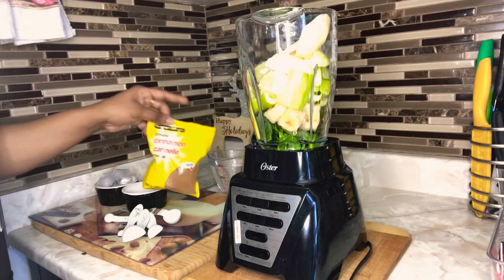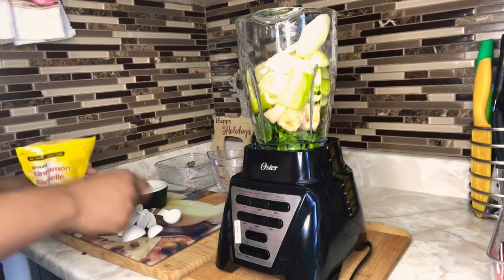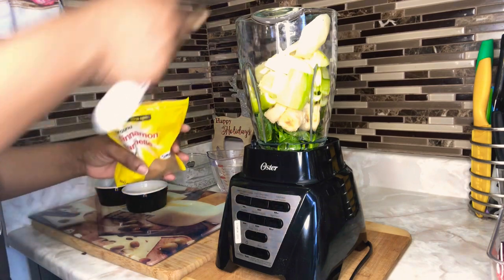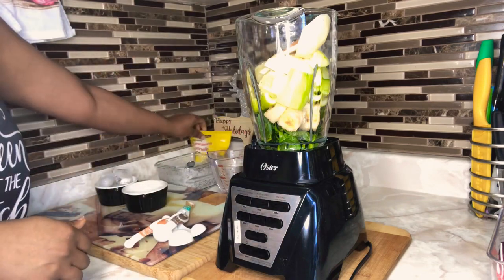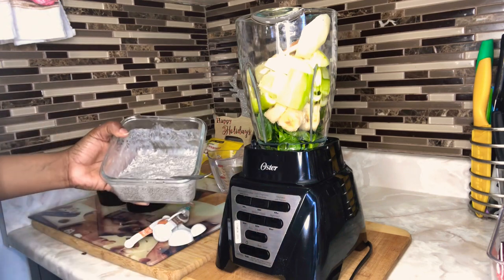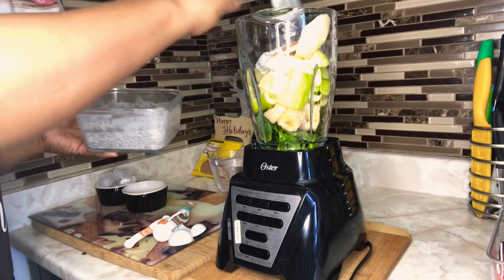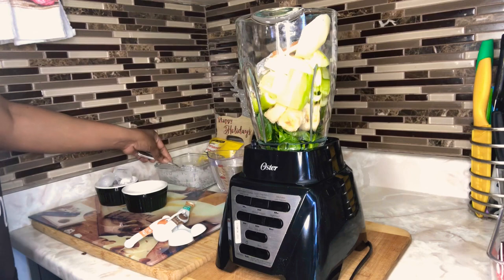Now we're adding cinnamon — cinnamon is a great ingredient to use in your weight loss smoothie. I'm using a quarter teaspoon of cinnamon, which also gives a nice flavor. I also have my chia pudding — I have a video on how to make it — and I'm going to add just one tablespoon. We all know the great benefits of chia seeds.